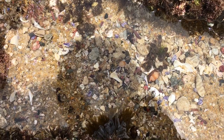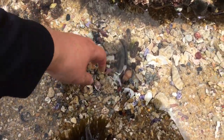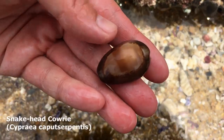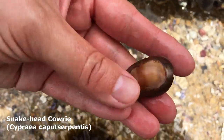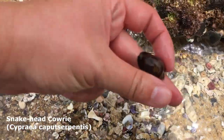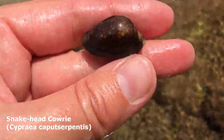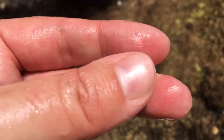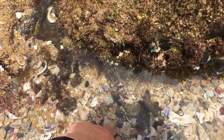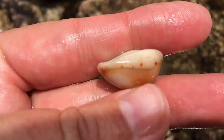The tide is so low today I can barely believe it. We have a snake head with a lot of its underneath pattern showing through, and a small snake head right here. That one feels good — it feels like it's going to be nice and glossy when it dries. And just a little orange cowrie right there, very cool. I don't know the name of these ones, I just call them orange cowries.